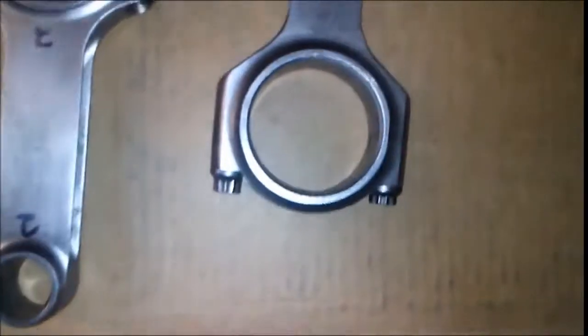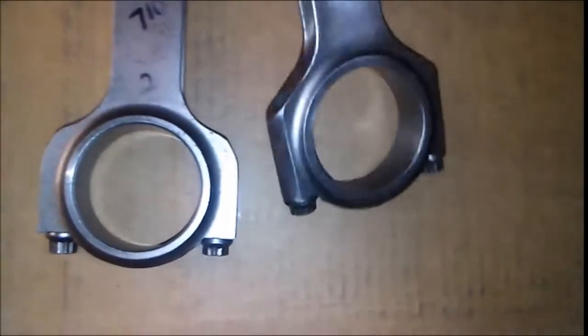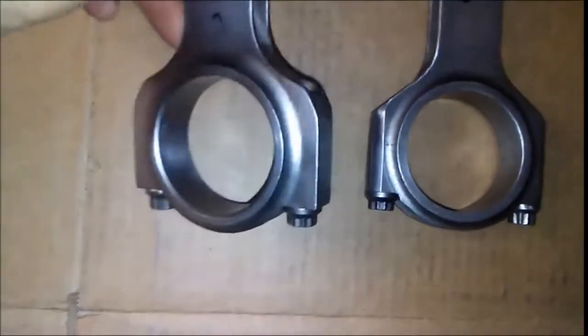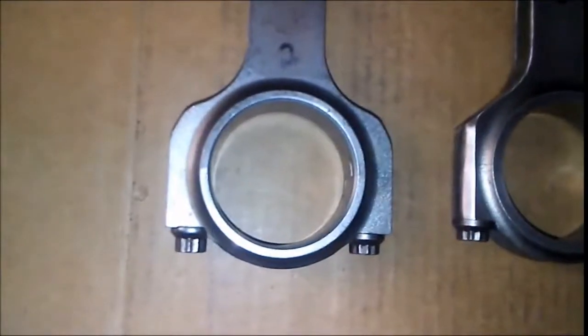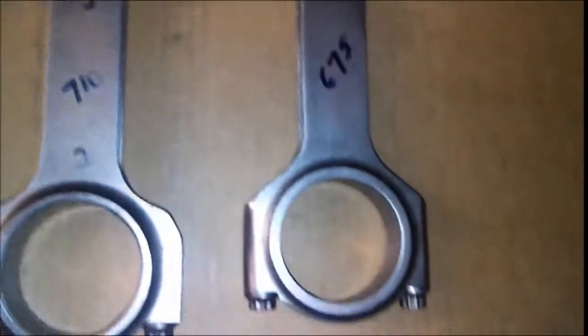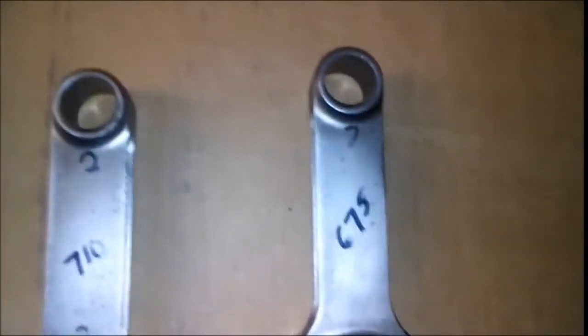It helps the clearance in the block and should be no problem. I've never seen rods that were that big and square on the bottom — I've had these rods for quite a while and never paid attention to what they looked like. But you do not want rods like that; you want them to look like that. They should work out real good. The machine shop will final balance probably within one or two grams, but my scale only goes in five gram increments.